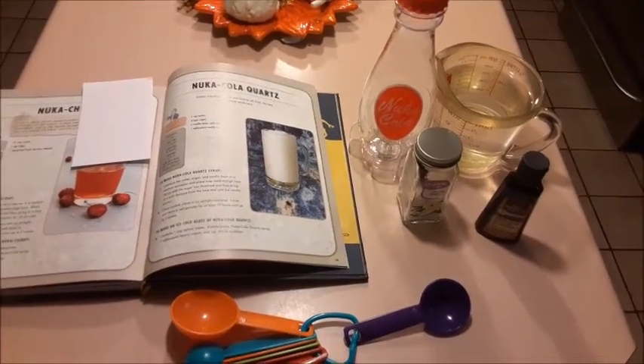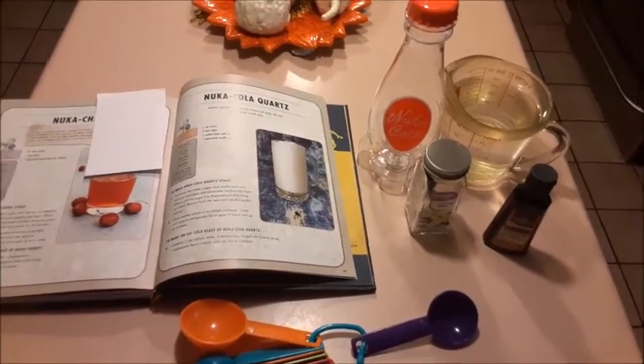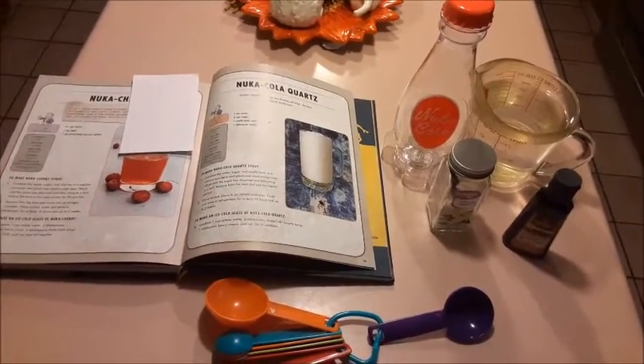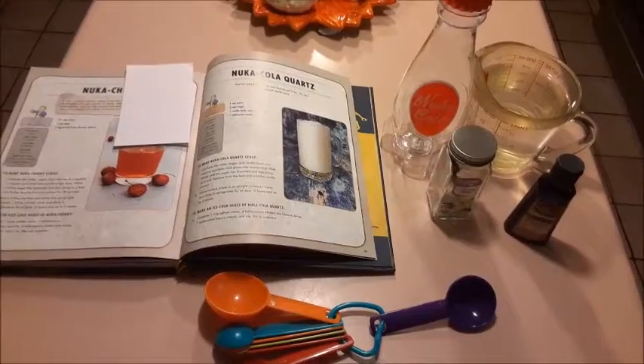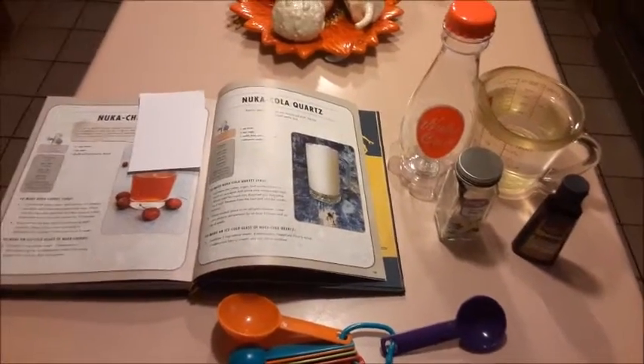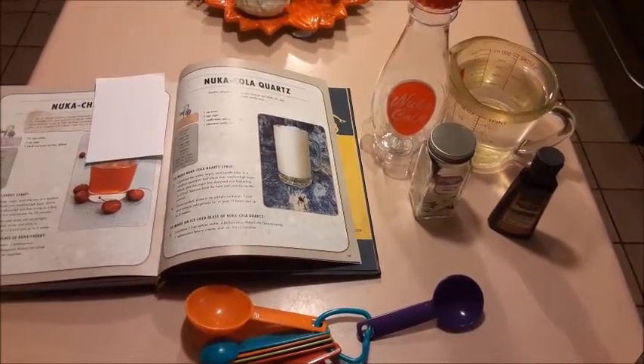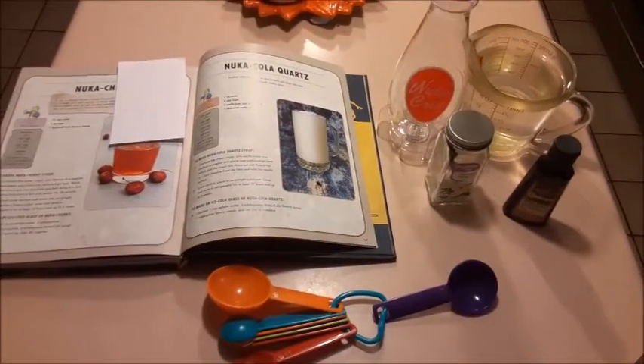Hey everyone. Today we are going to be making Nuka-Cola Quartz for Lyrical Moon Raven's birthday dinner. Actually, if I'm going to be truthful, it's going to be for our Thursday joint birthday dinner because mine is Sunday and hers is today, but I am giving her a little taste of it today to see how we both like it. So, let's get started.